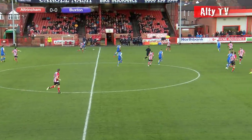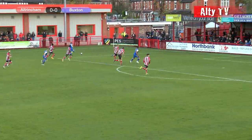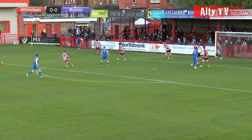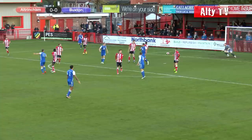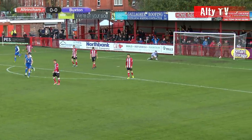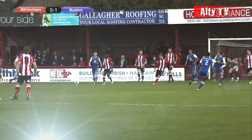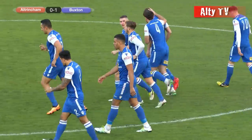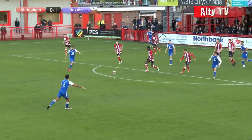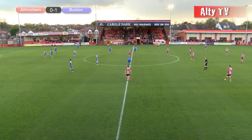McWilliams comes charging forward and turns it inside to Hinsley, who plays it forward down the left-hand side for Hardy. Hardy gets to the byline, the cross comes in — this is dangerous. A shot is blocked from McGee and a second attempt comes in and it's in the net! Luke Hinsley hits it right-footed to the right of Tony Thompson. 1-0 Buxton! There'd been a warning with McGee's shot 20 seconds earlier, but Hinsley buried his right-foot shot.